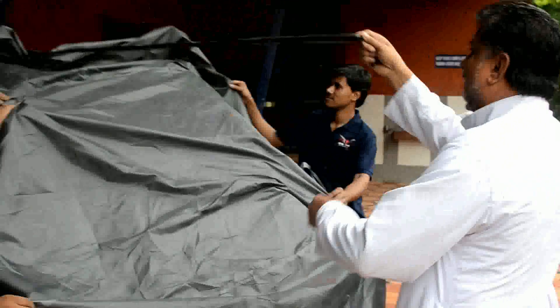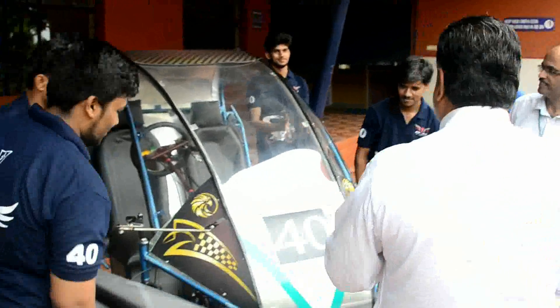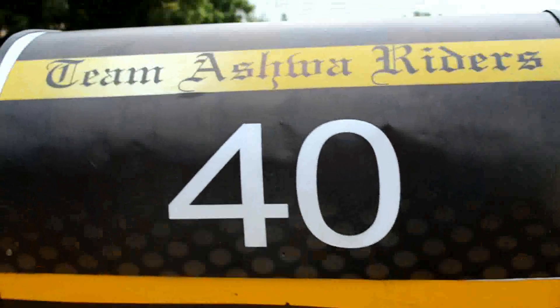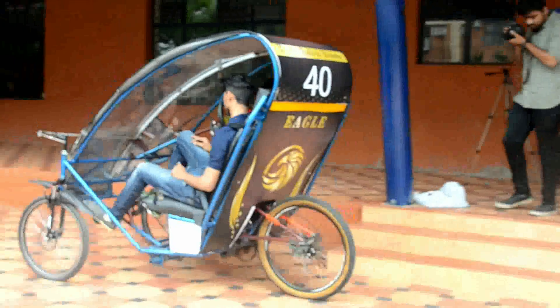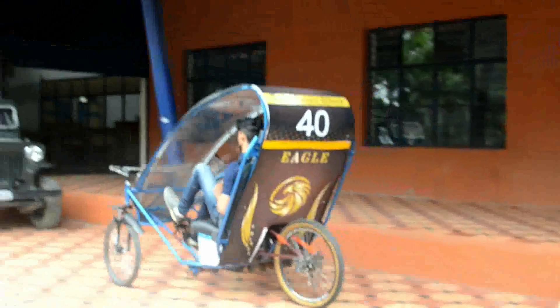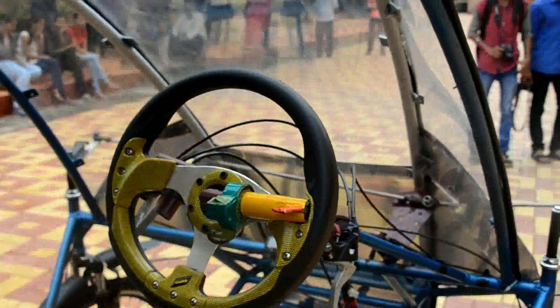With an objective to promote ideas of innovation and awareness among younger generations like us towards environment-friendly mobility, they give this opportunity by having us design and fabricate a three-wheel configuration vehicle which will be powered by human as well as an electric drive.